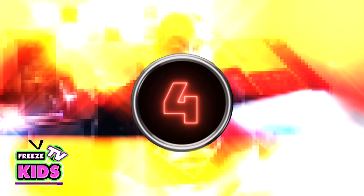Hi everyone, how's it going? Welcome to Freeze Kids TV. My name is Freeze. Today we're doing part four of the Teen Titans series of characters.